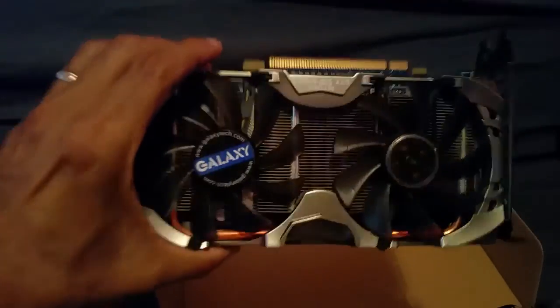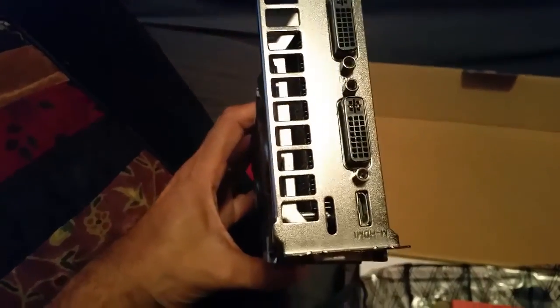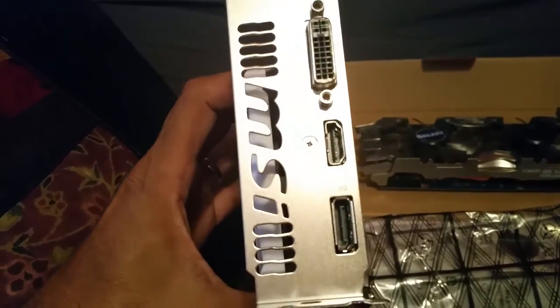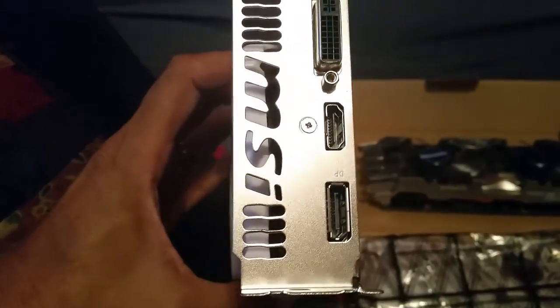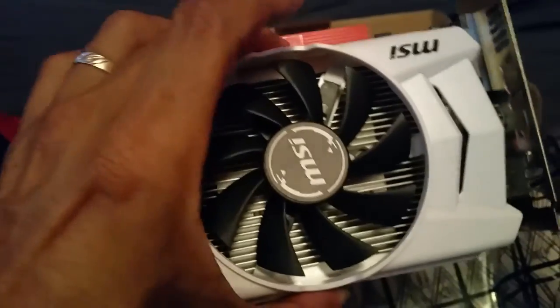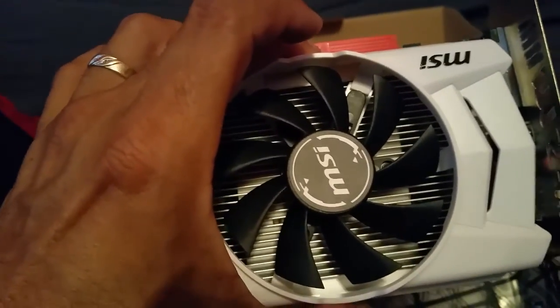For all of y'all that don't know about the cards — this is the old one, and it's got 2 fans on it. The ports are 2 DVIs and 1 HDMI. Whereas this new one has 1 big fan, and it has an HDMI port, a USB port, and a DVI port. I'm going to put this nice, cool bad boy in and see what happens.